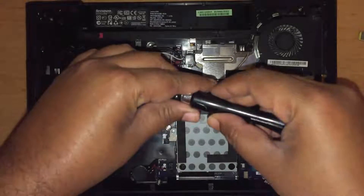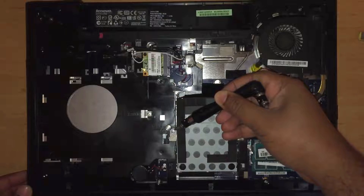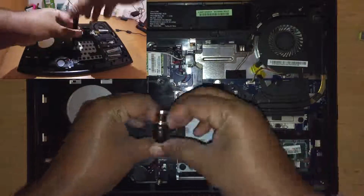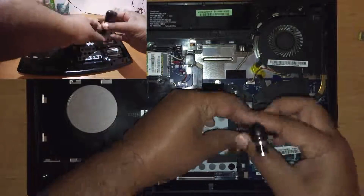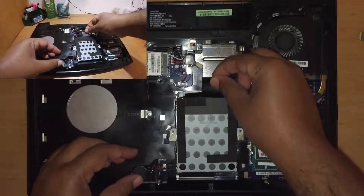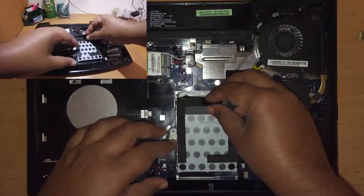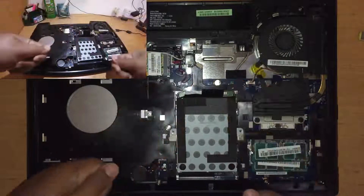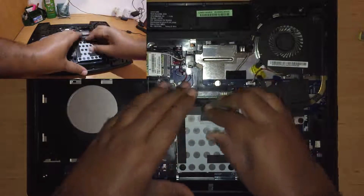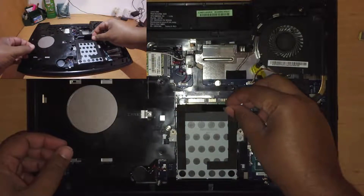To remove the hard disk drive, I needed to remove two screws on either side that keep the drive attached to the chassis. Once done, the hard drive slid out of the SATA connector in a similar manner to how the cover slid off earlier. I had to apply a fair amount of force, helped by tugging on this bit of plastic. The hard disk drive is now out of the laptop.